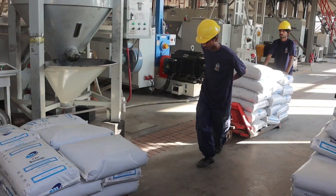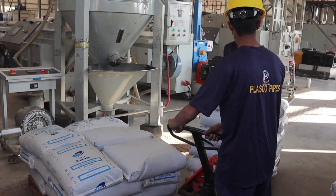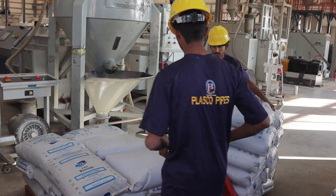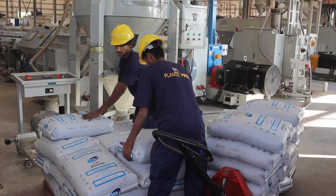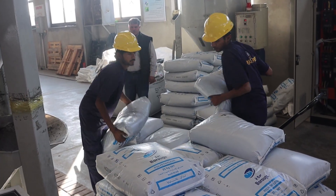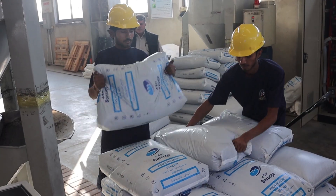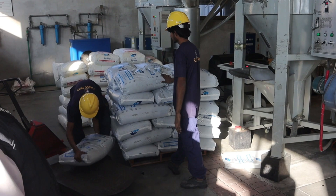Step one in making optical cables starts with the raw materials. The core of the optical fiber is made from pure silica glass, or sometimes plastic. This material is essential because it allows light to travel through it efficiently without losing much data. The process begins with creating a preform,